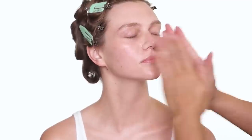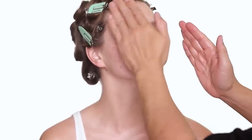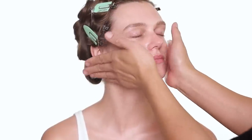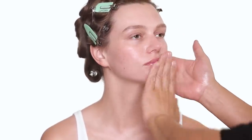The next product I'm using is some serum from Rose Ink — this is the radiant and hydrating serum. You don't need to use too much, it's quite hydrating. Just gently press the product into the skin a little bit.